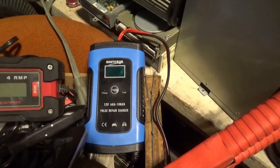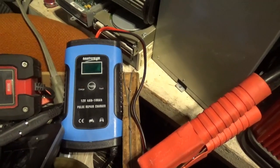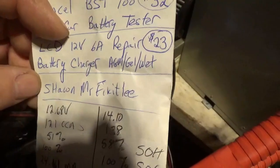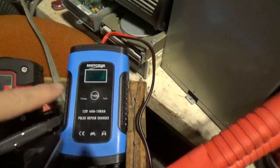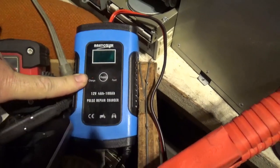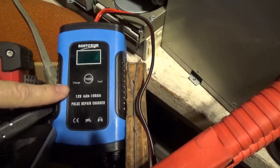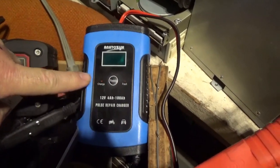As I was watching videos — I actually watch quite a bit of your videos, I just don't always have time to comment — I was watching a video by Sean, Mr. Fix-It Lee, and he bought this battery charger that has three modes: maintain, charge, and a pulse mode.